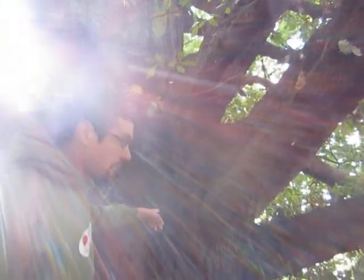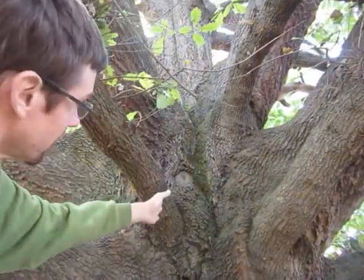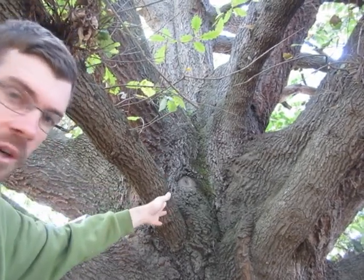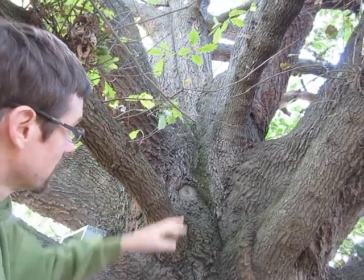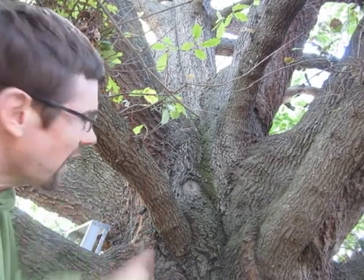Another thing I noticed the other day was looking up the trunk — there's a crease in the trunk, and in the bottom of the crease there's quite a lush dark green moss. Then coming out to the sides, as it obviously gets drier, we move into a gray lichen, and then just into the bark of the oak. I was thinking, wow, it looks a bit like a riverbed or a stream bed.